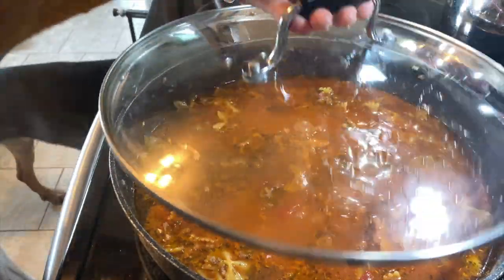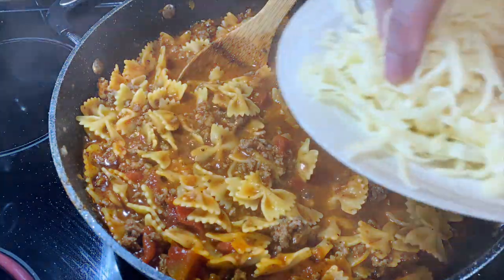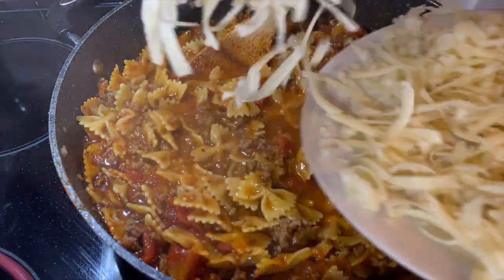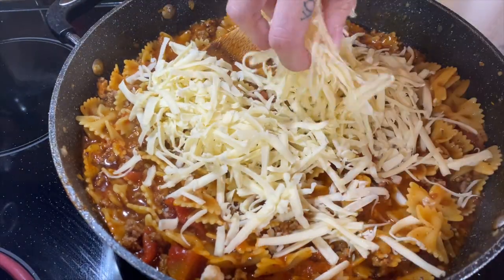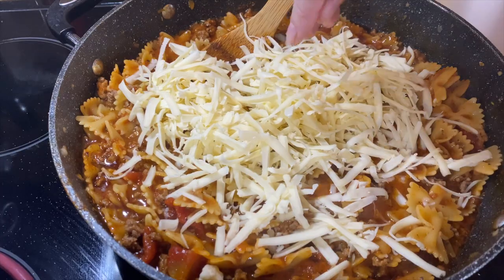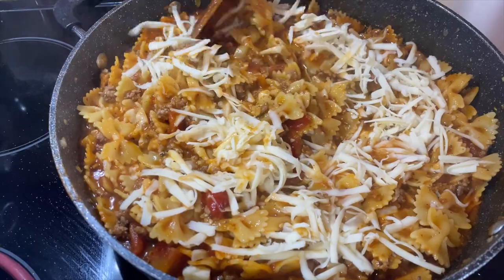Now check on your pasta because it could cook a lot quicker depending on how al dente you want it. I'm also going to add a good cup and a half to two cups of mozzarella cheese, hence lasagna helper, and stir it in until it's melted. And guys, this is it — it really doesn't get much simpler than this meal. It is so, so good. You absolutely have to try it.